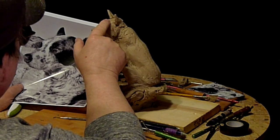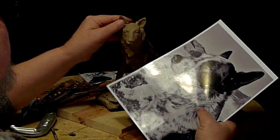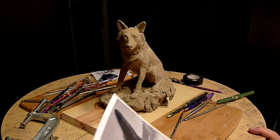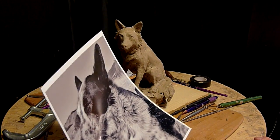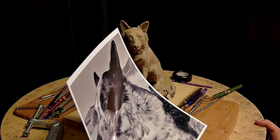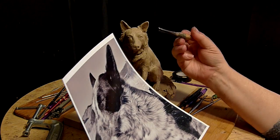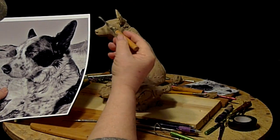He has a longer forehead, and it looks better already. Alright. I was checking to see if the nose looked too long, and it doesn't look too long. I was also checking to see if the eyes are too high — they're not too high.